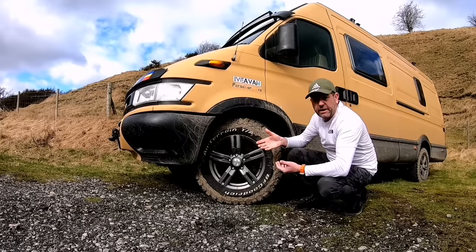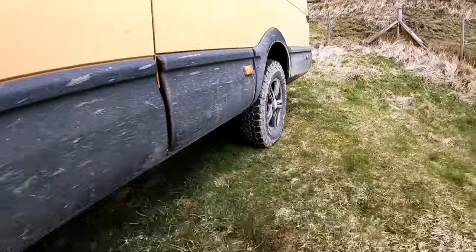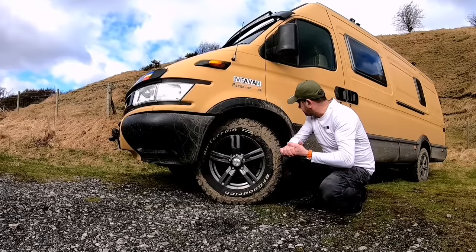I've just had these alloys and tyres fitted. They are BFG Goodrich tyres, 16 inch alloys. I'll do another video on them on a later date.